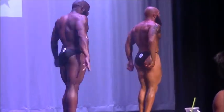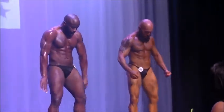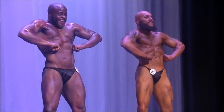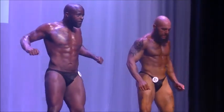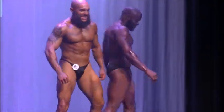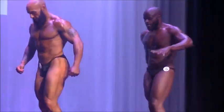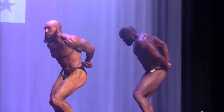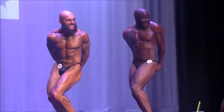Relax, face the judges. Front lat spread, and relax. Just for kicks, you can go switch places. Go ahead and quarter turn back there, give you a side tricep, relax.